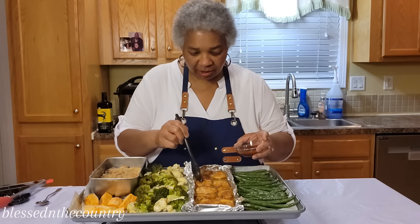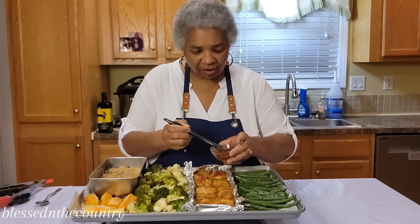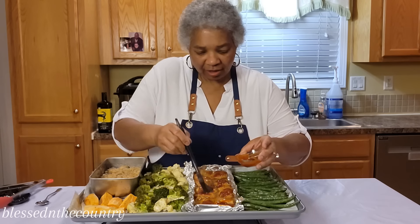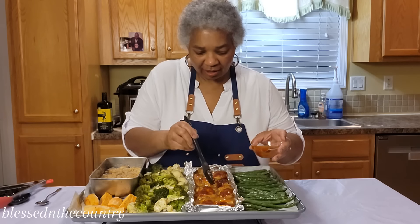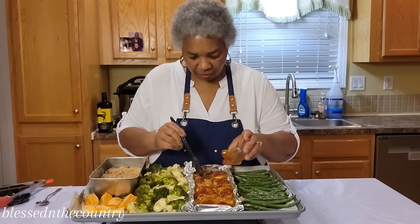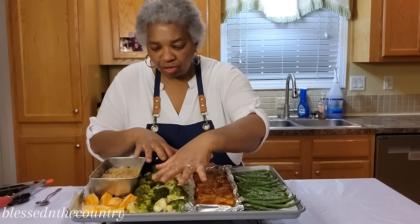I'm going to go back in with a little bit more of that Stubb's spicy barbecue sauce just to top it off — a little bit more barbecue sauce on top. And we're going to talk about our little apple crisp over here.